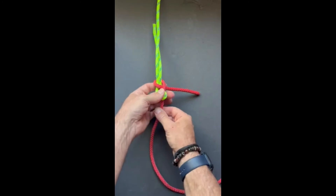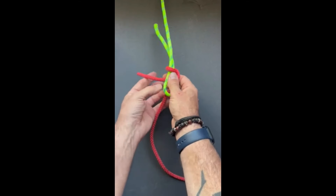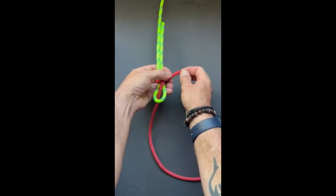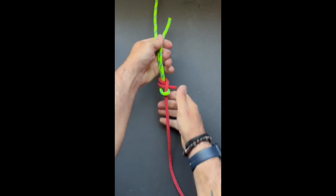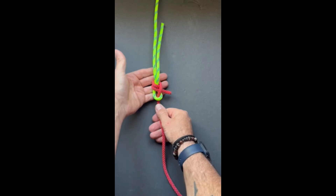Something that I like to do, which makes it a little bit easier to untie, is take it and make a second wrap, come underneath itself, and pull it tight. And that's the sheet bend.